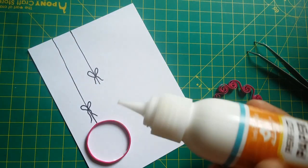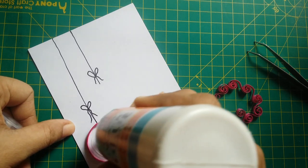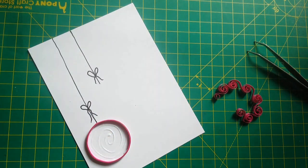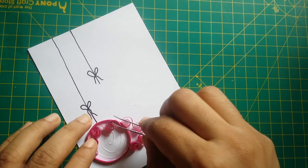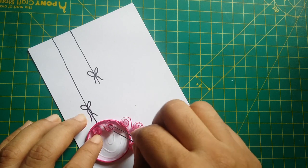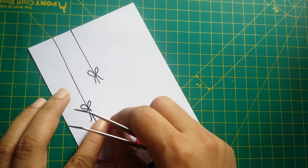I use Perfect Paper Glue matte finish and apply it to the edge of the inner circle. When dry, it gives a matte finish and is not glossy — it is very helpful on quilling projects and has a good price point. I adhere the beehive quilling to the inner of the pink circle.